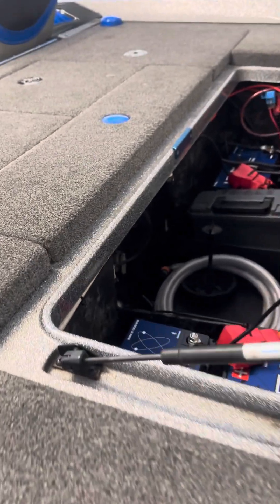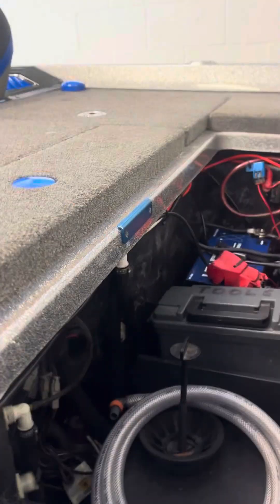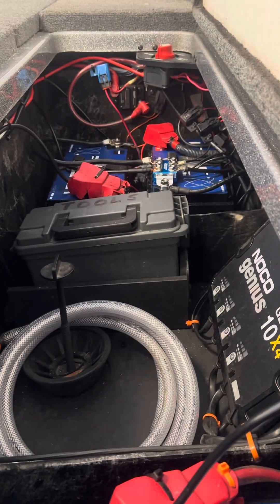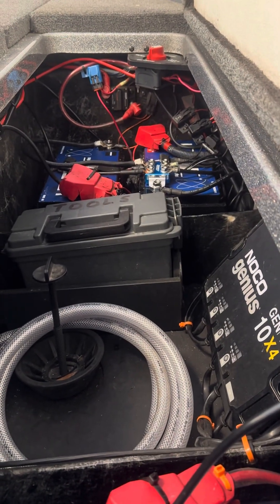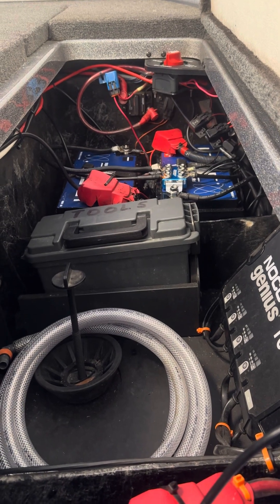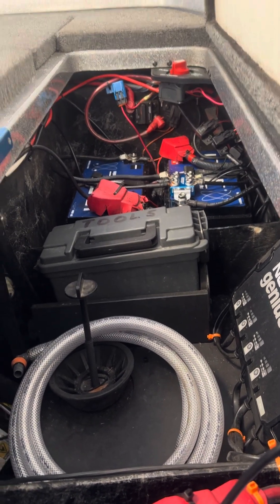I bought 25 feet of wire that has a similar jacket to Romex, and you can see it running under the back deck lip here. It comes around and goes down to the cranking battery, and that's what I'm going to run the accessories on. But here's the thing — after just so much frustration — here's how I finally figured it out.